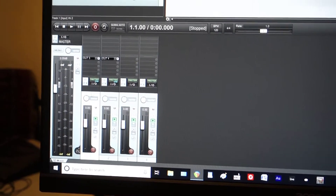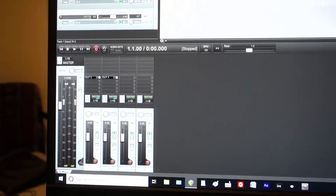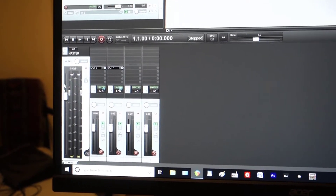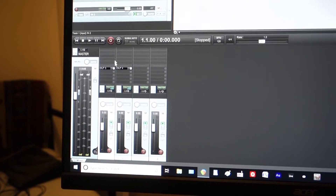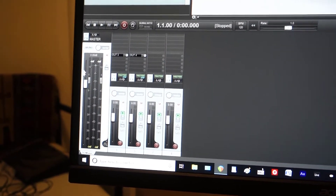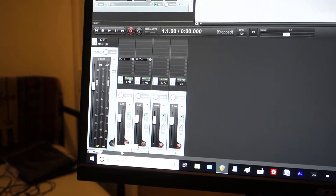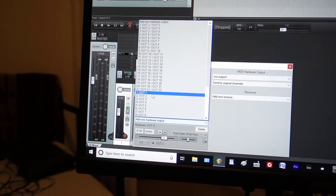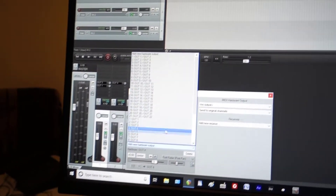If I'm sending a VST or a sequence from channel 1, I don't really need the master — I'm sending the track directly anyway. So what I've done is disabled the master track — I've deleted it, so it's inactive. The master doesn't work anymore, and channel 1 on my computer is routed to channel 1 on the Tascam.